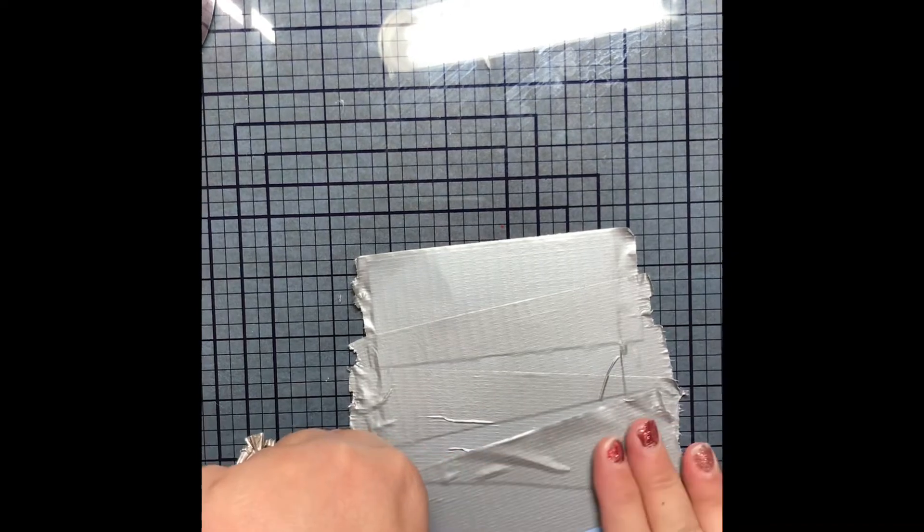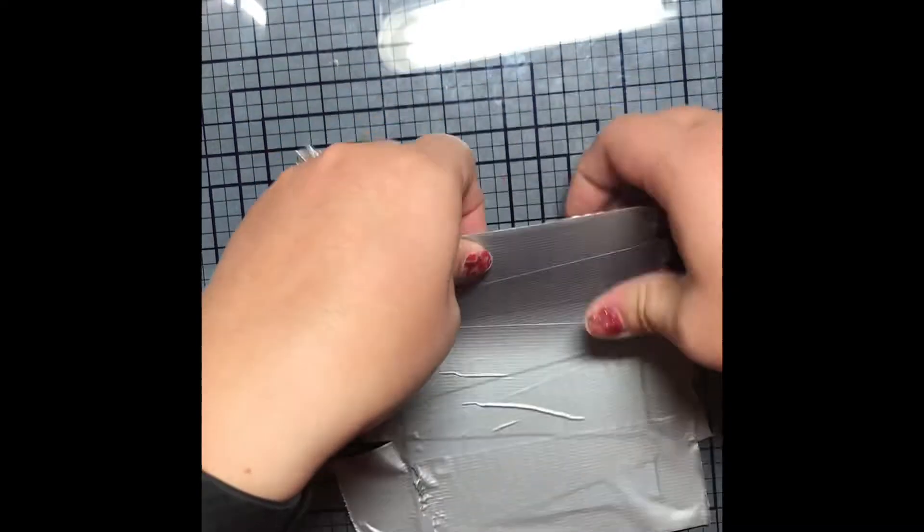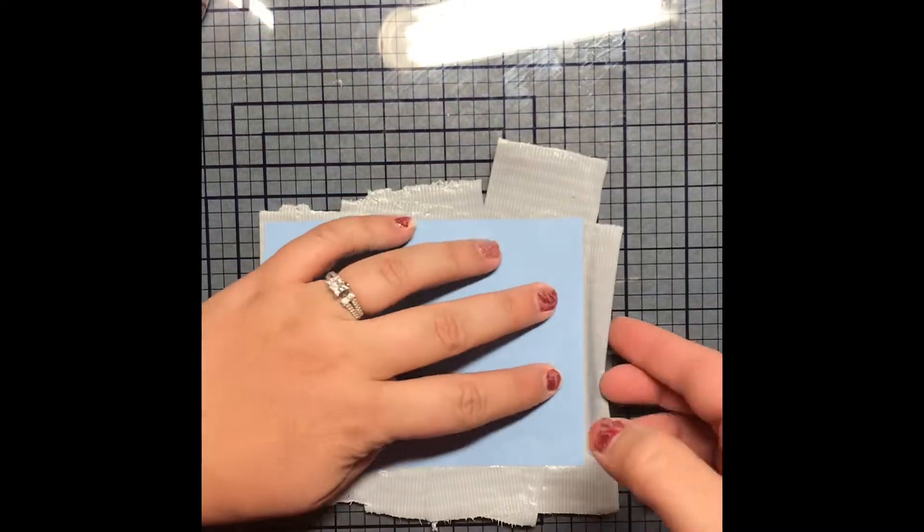I was trying to be very particular about how I covered the card with the duct tape and it took me way too long. It's so funny when you go back and watch these and you're like, did it really take me that long to do this? And yes, because even with editing, it still feels like it took way too long.